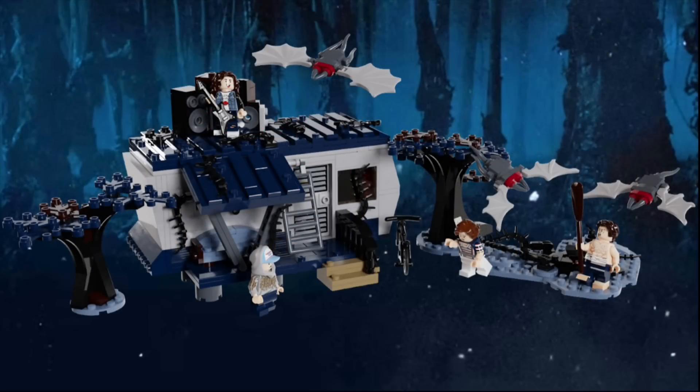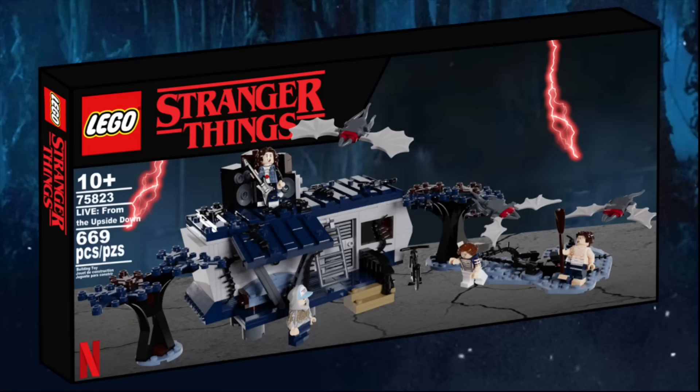Anyways, that's about all for the set. Here's the set all together, and here's the box art that I made for it. I don't usually point out the title, but this one I really like — it's called Live from the Upside Down. Let's move on to set number three.